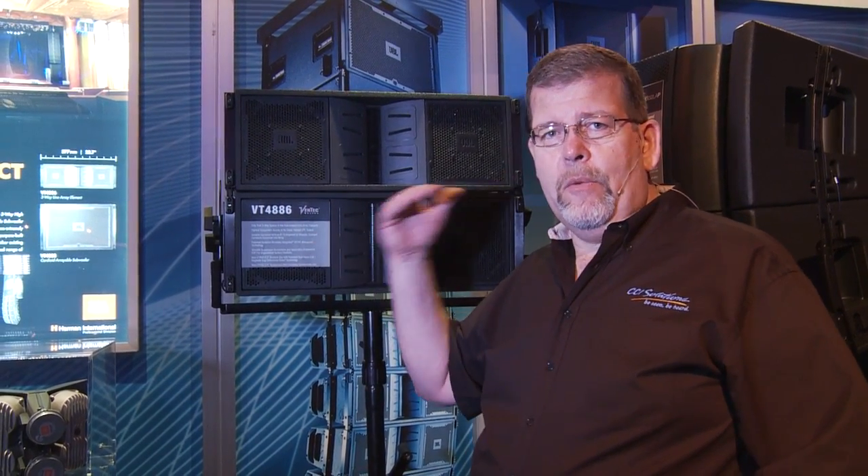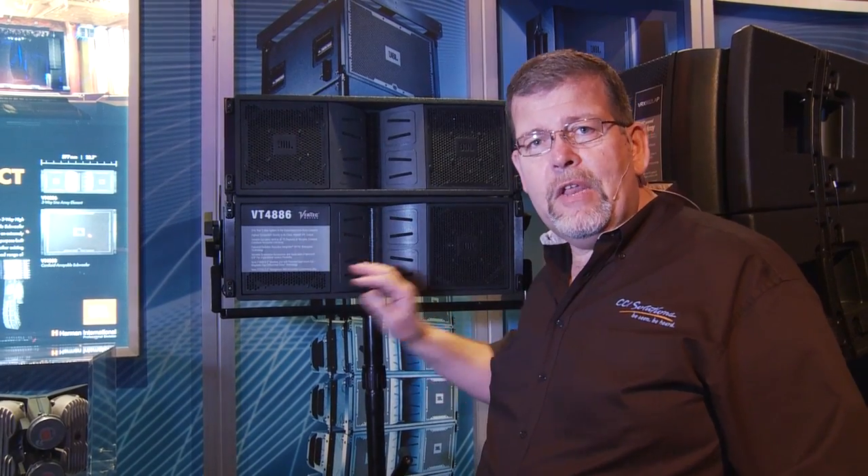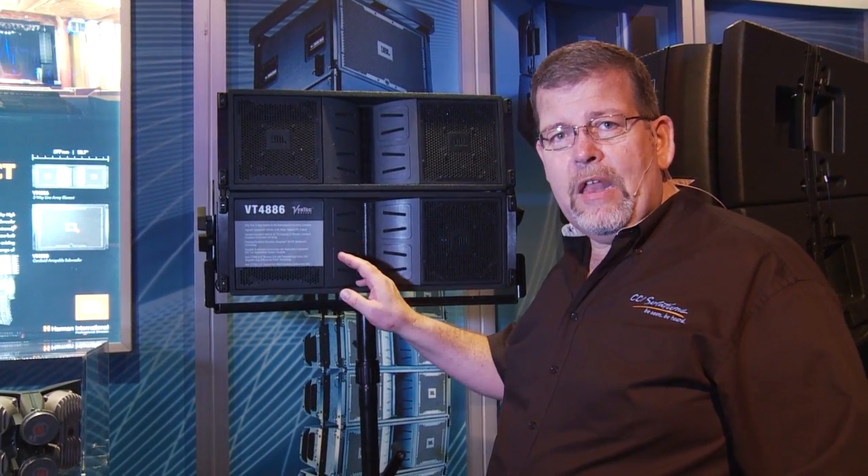In a situation where you have a low proscenium height, a low platform height, a low ceiling, but you need high output rock and roll levels, this is an outstanding choice.